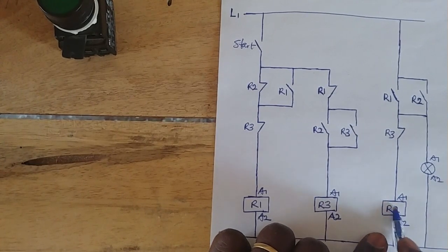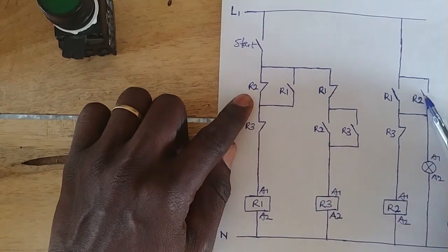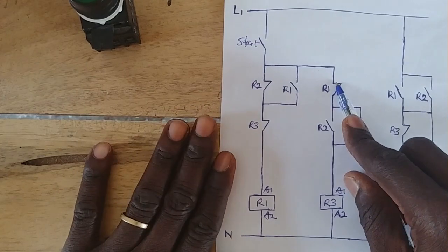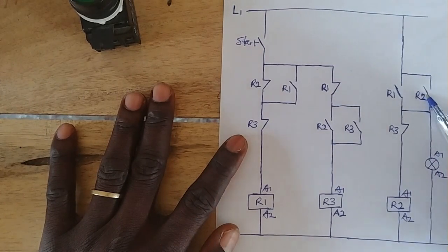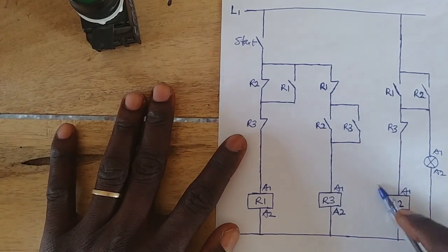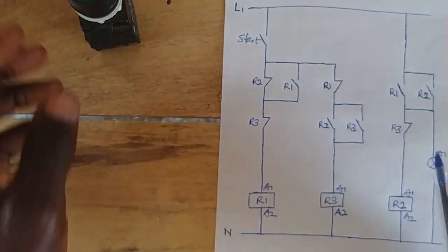As R2 is also energized, this side is closed. When R1 went off, this side opened back to its open state. But because R2 has closed this side, it is still holding this contact, keeping it energized. So R1 is off, and this side is closed — we have a closed line maintained by R2.